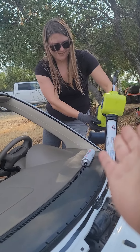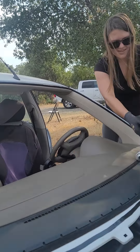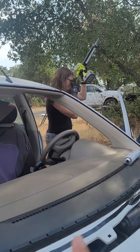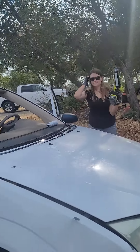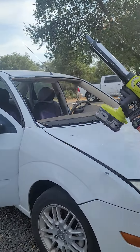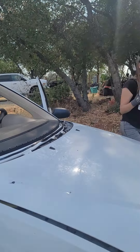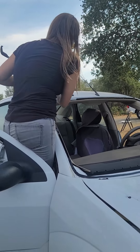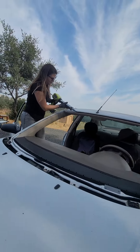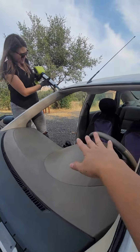Advertisement guys — if you need to change your windshield, Destiny does windshield and rock chip repairs. So guys, recommend her. She's got a Facebook page, so don't worry. She is again putting the frosting guys.